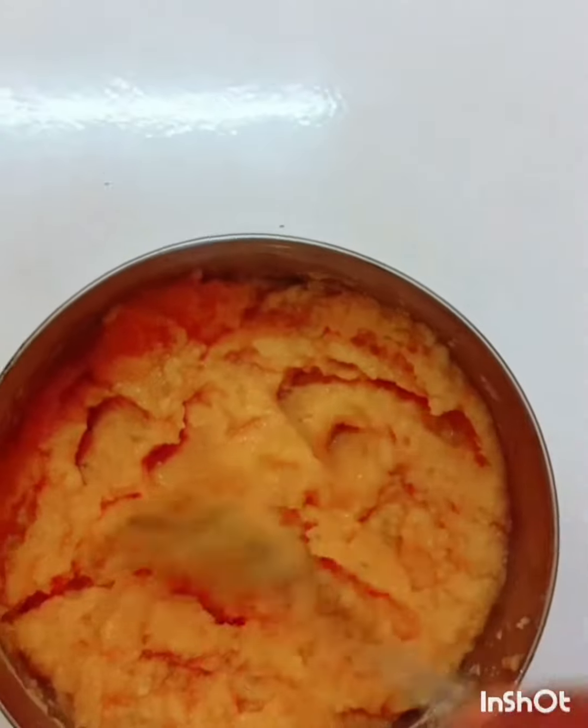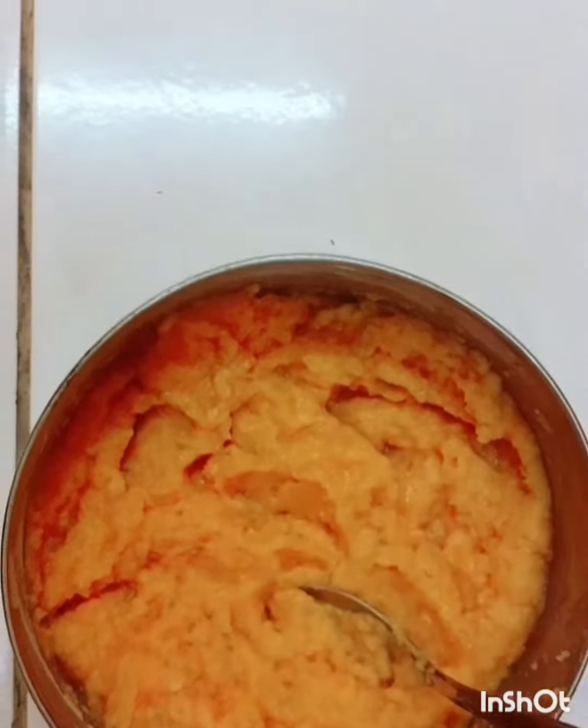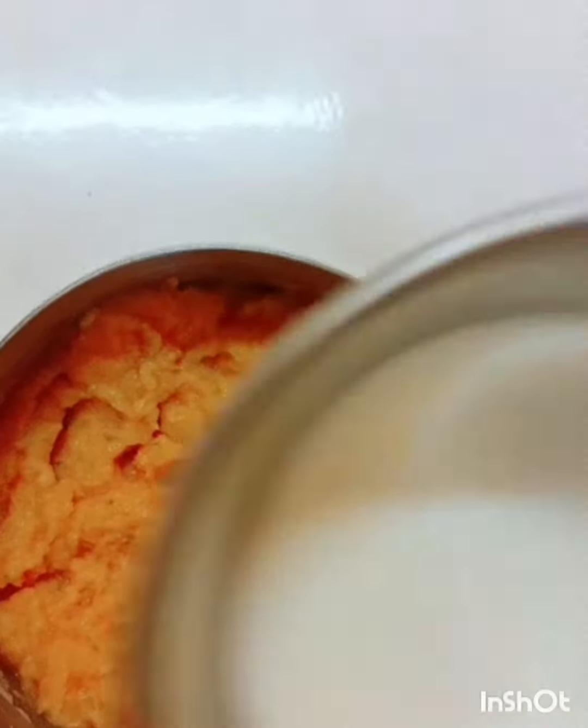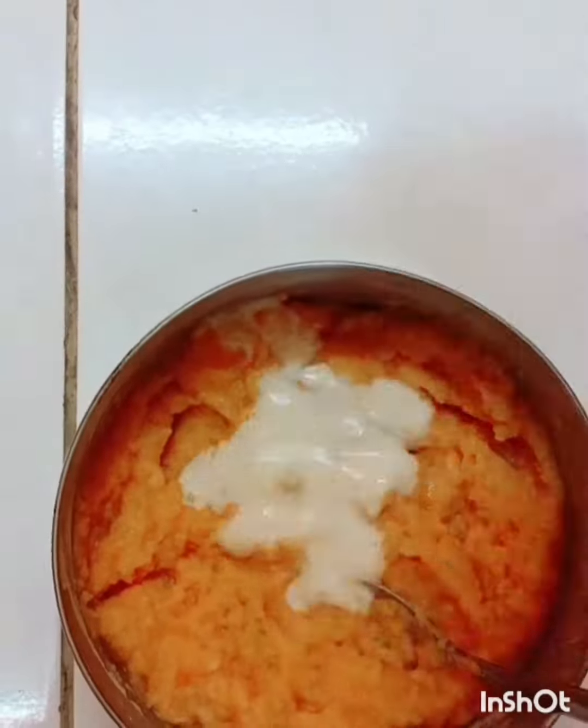Mix it properly until you get a smooth consistency. It should be like this. Now I'm going to add in some fresh milk.